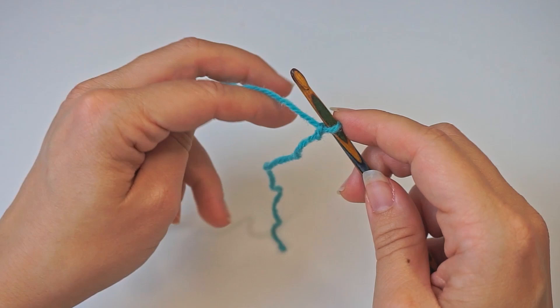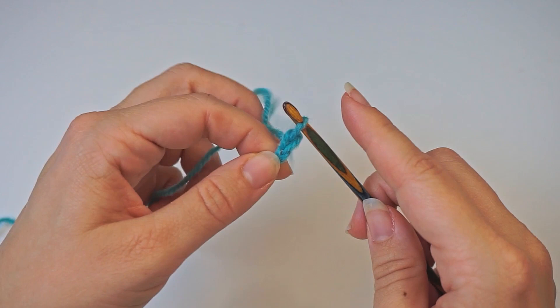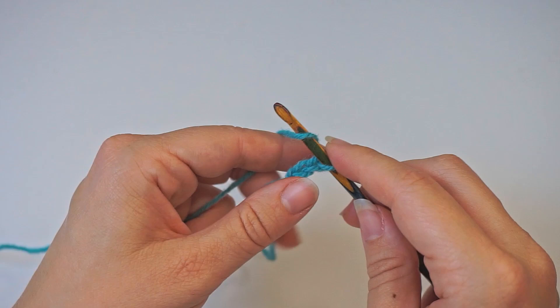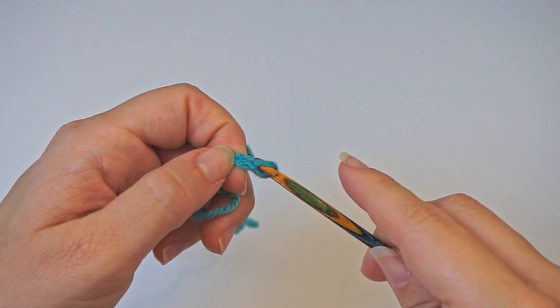Then we create a chain of 35. Yarn over and pull through — that's two chains. We will do 35 in total, so just yarn over, pull through, yarn over, pull through. Keep doing this until you have 35 chains.